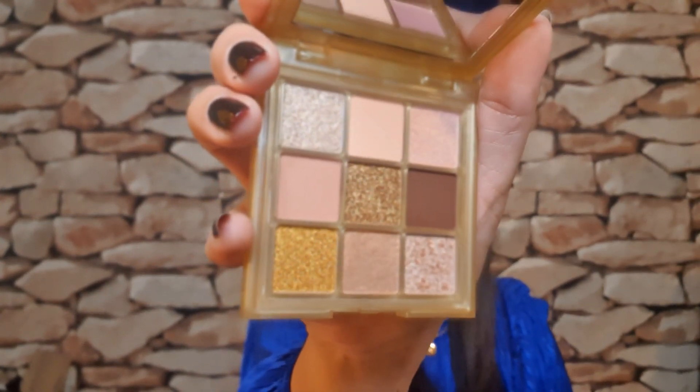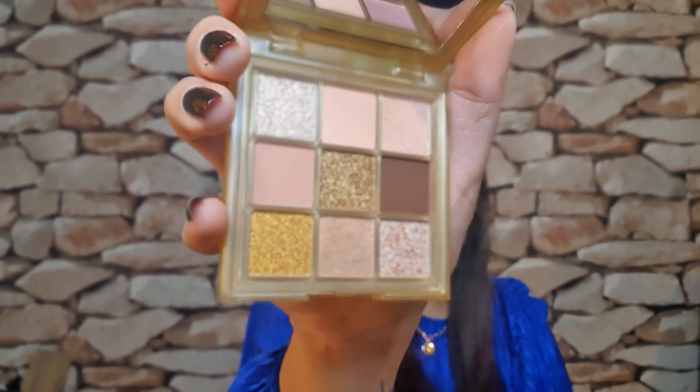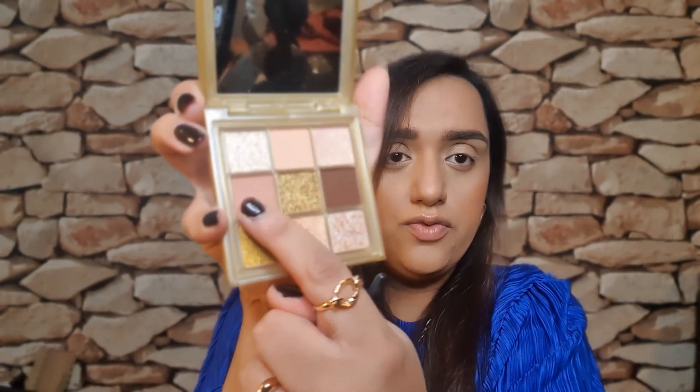Right guys, let's go ahead and do a look. Here is the palette. I'm going to swatch it for you. I'm going to use the neutral tones because when I did my poll on Instagram, one of the main questions was: is this palette daytime or work appropriate? My initial feeling would be to say no because there are so many golds in there, but let's go ahead and put on this shade right here.